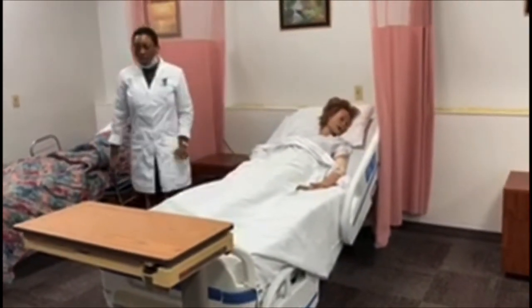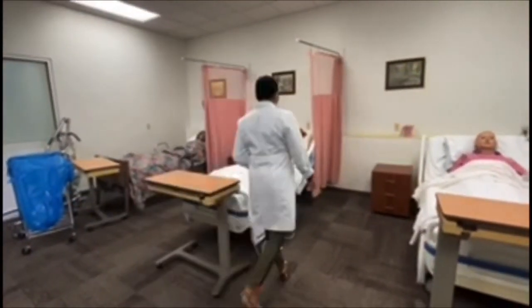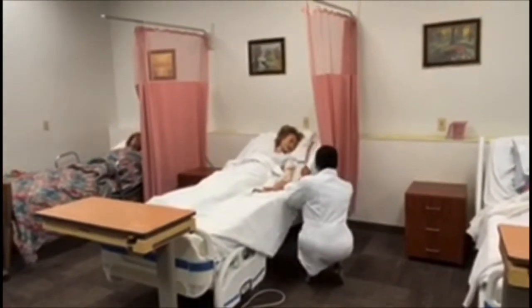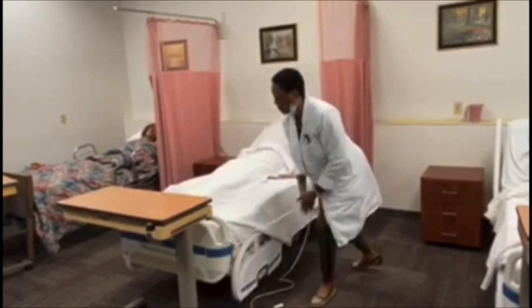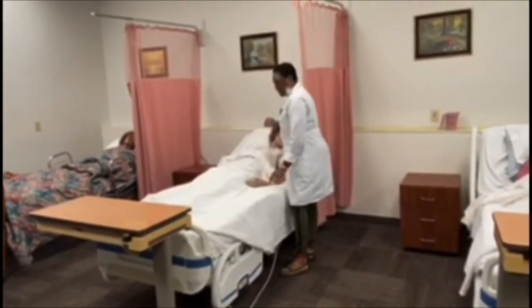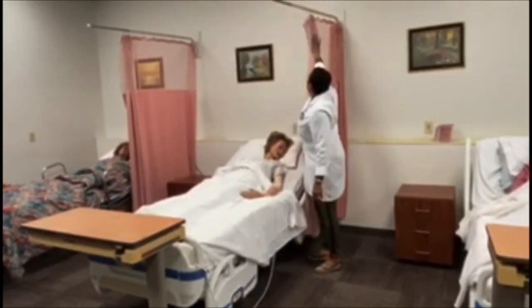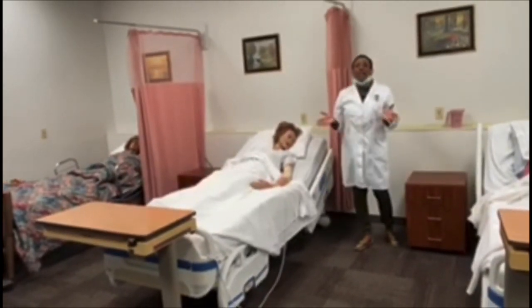I need to unrestrain her, using proper body mechanics. I'm going to give her the call light. Patient is centered and aligned, she has good body alignment, she's comfortable, she denies pain, bed is low, call light is within reach. She's fine and I'm done.